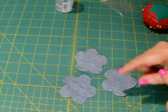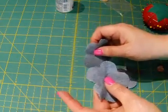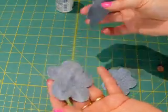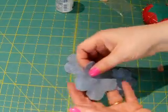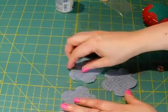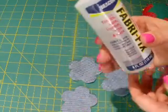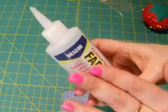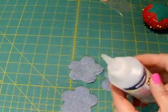If you are not planning on using these flowers on anything that's going to be washed, you can glue them — like if you just want to put it on the front of a journal or something. The best way to do that is you can use pretty much any glue that will stick with fabric, but I like Fabrifix because I've used it in the past and I know it works.